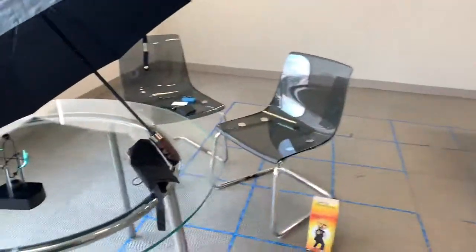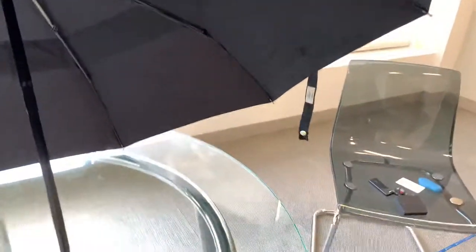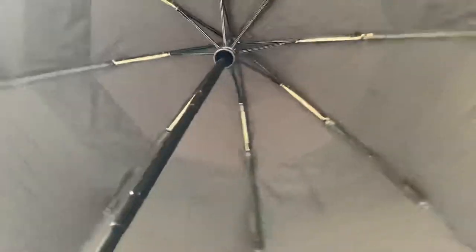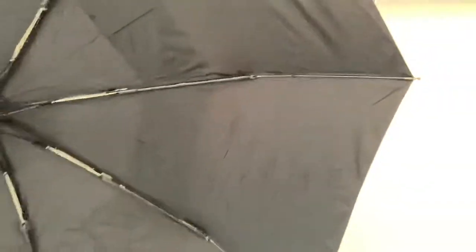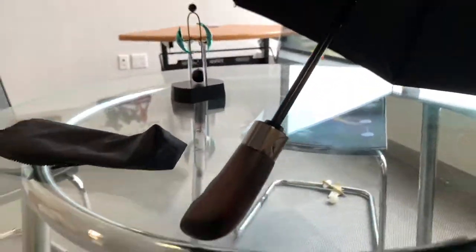It hasn't flipped upside down yet, so it's been doing pretty well. You can see the inside there — it's got the metal. It rains a lot in Houston some months, so this is pretty good for my needs.